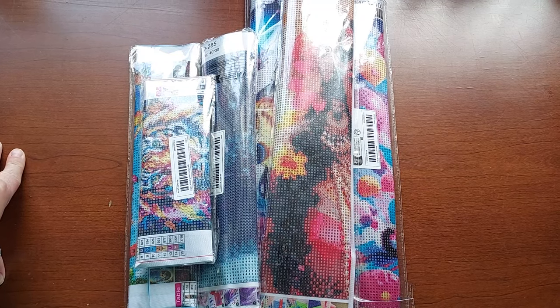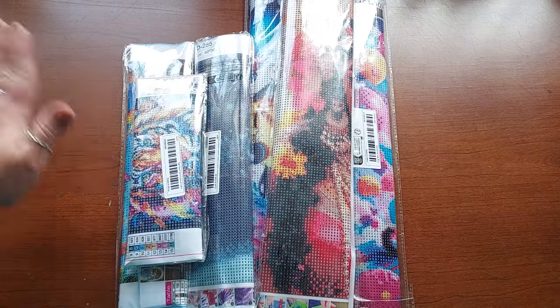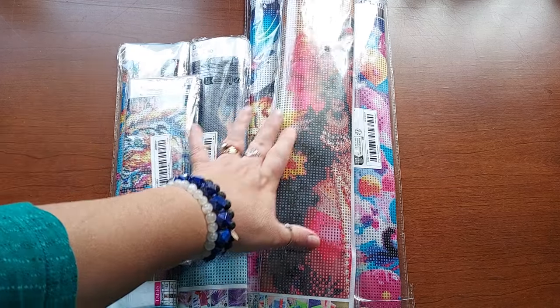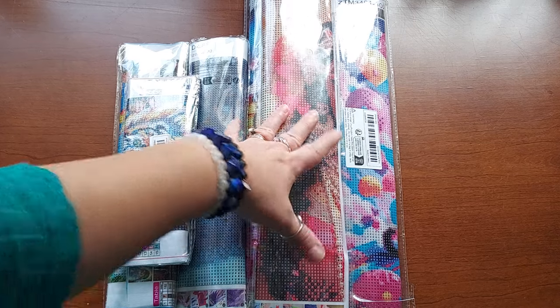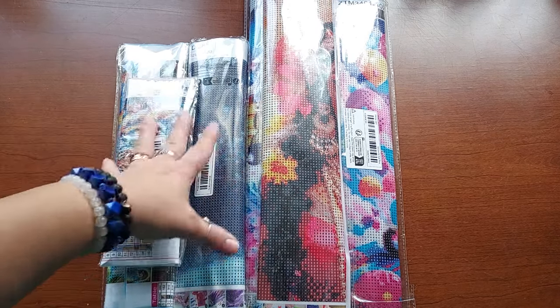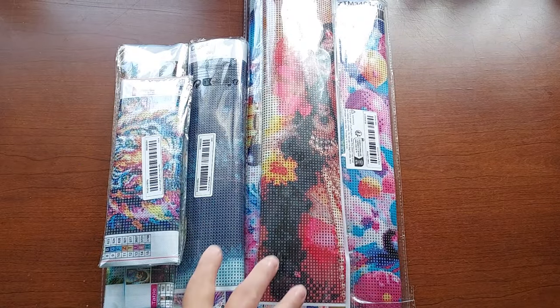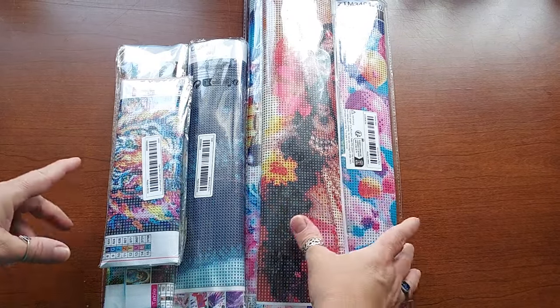Hello everyone, welcome to my channel. My name is Liz, thank you for stopping by. I have some Temu haul for you. I actually wound up having a credit on Temu so I was able to get a few things, plus they were running some specials. I'm going to share these with you — there's six of them, various sizes, and I'm looking forward to seeing what they actually look like.